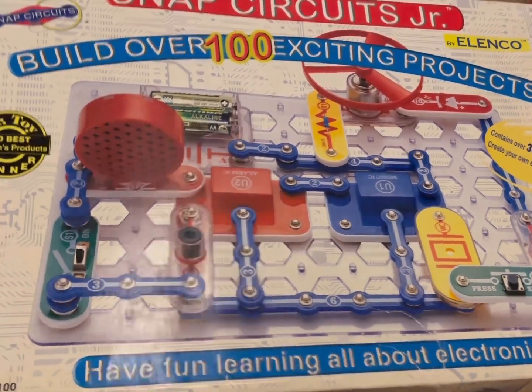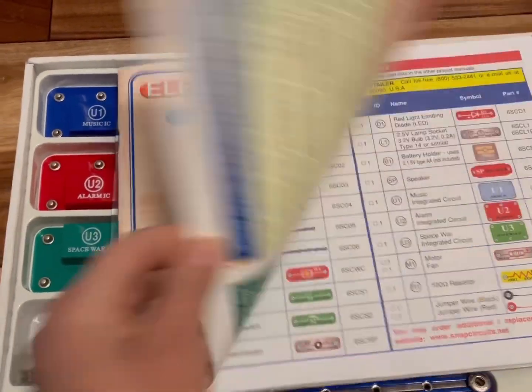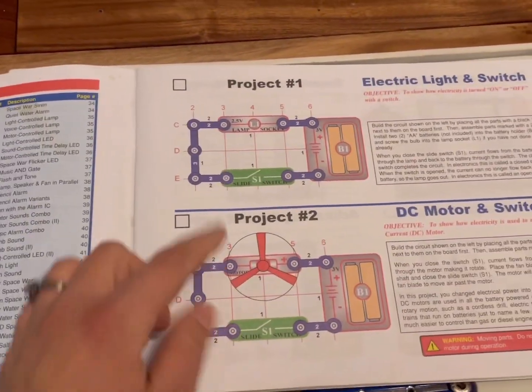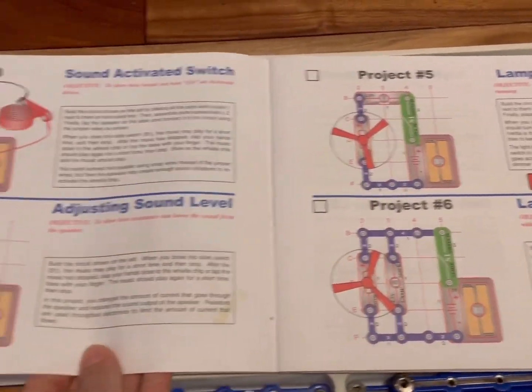Here is the book. Each project has pretty good explanations, and they build on each other — just little things here and there that they tweak for each project.